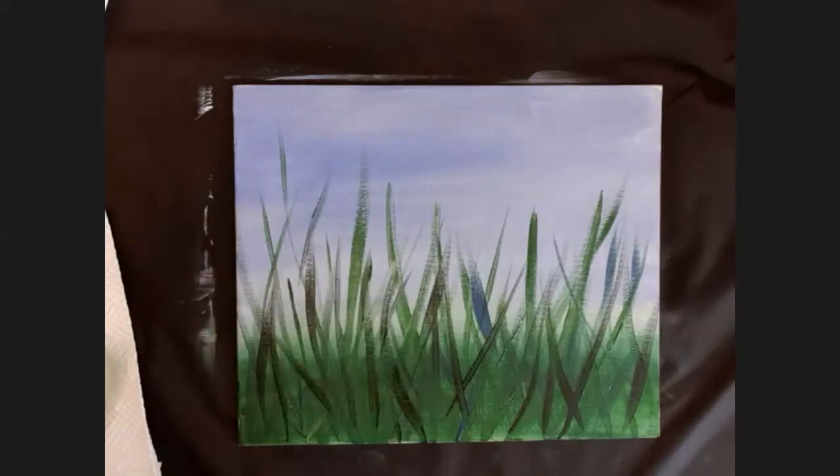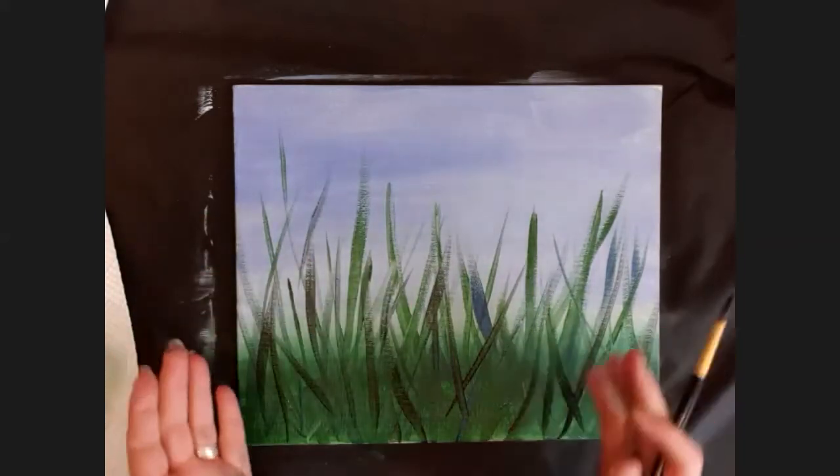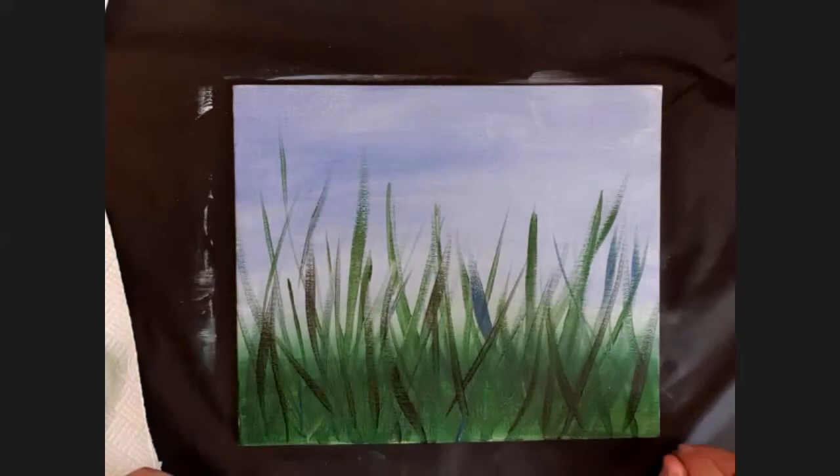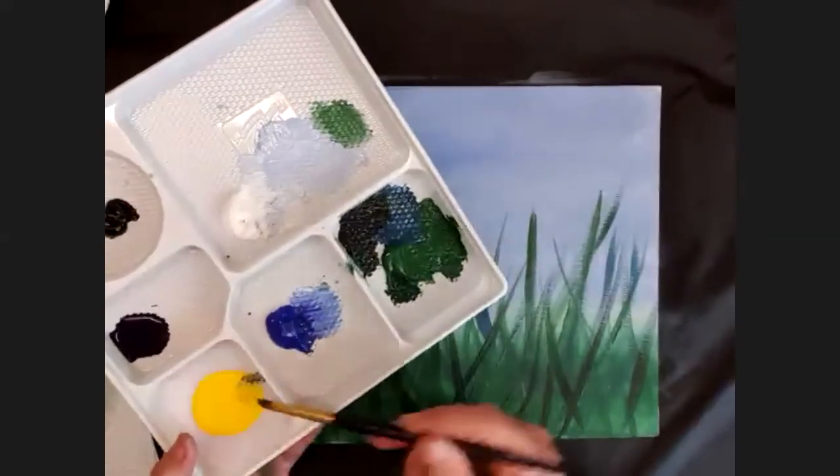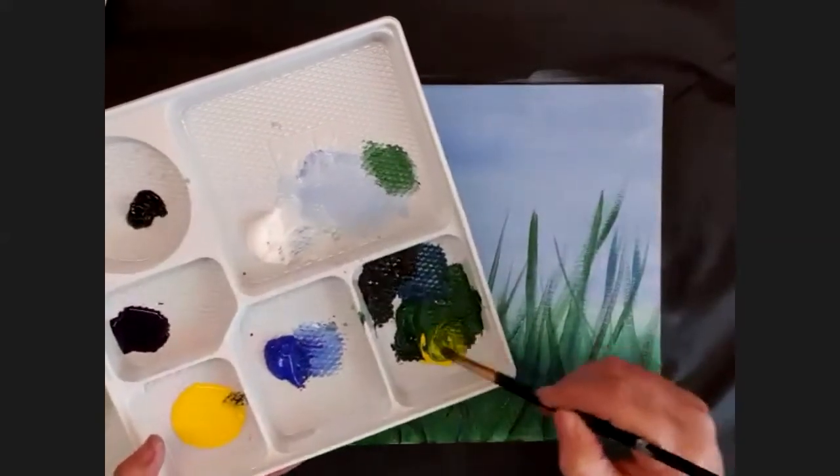I've added a few blue ones. Now I'm going to put a little bit of black in there so I've got a slightly different darker green. I'm going to put some of those dark green strokes in - we're just building up in different colors. The more strokes you put on in different colors, the thicker your grass starts to look.